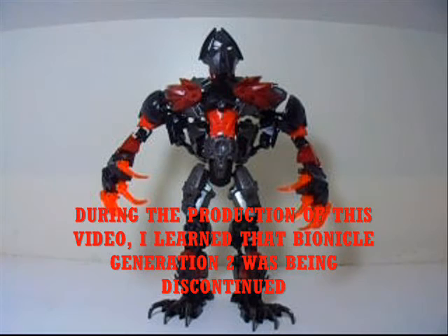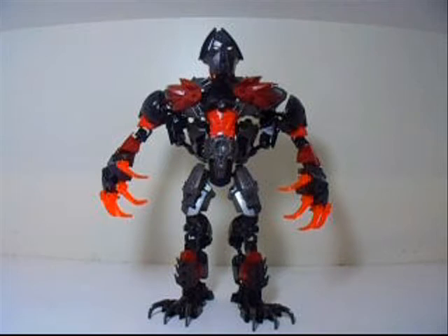Hopefully we will also soon get the Mask of Ultimate Power in set form. We got the Mask of Creation last year and the Mask of Control this year, so hopefully next year we will get the Mask of Ultimate Power. It would be quite a mystery if Makuta had that Mask again, considering that Ekimu knocked the Mask from his face. Thank you for watching, and if you think I could make some changes — like if I should use a different piece for a certain area on the model — do let me know. It's good to hear what others think. If you like it the way it is, that's great too. Thanks for watching, and I will see you next time.